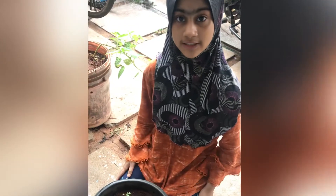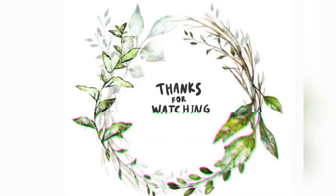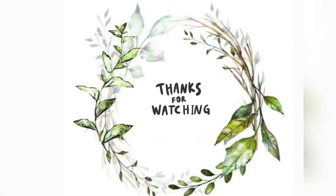That's the end of this video. If you like this video, please like and share. Subscribe to our channel. We'll see you next time.